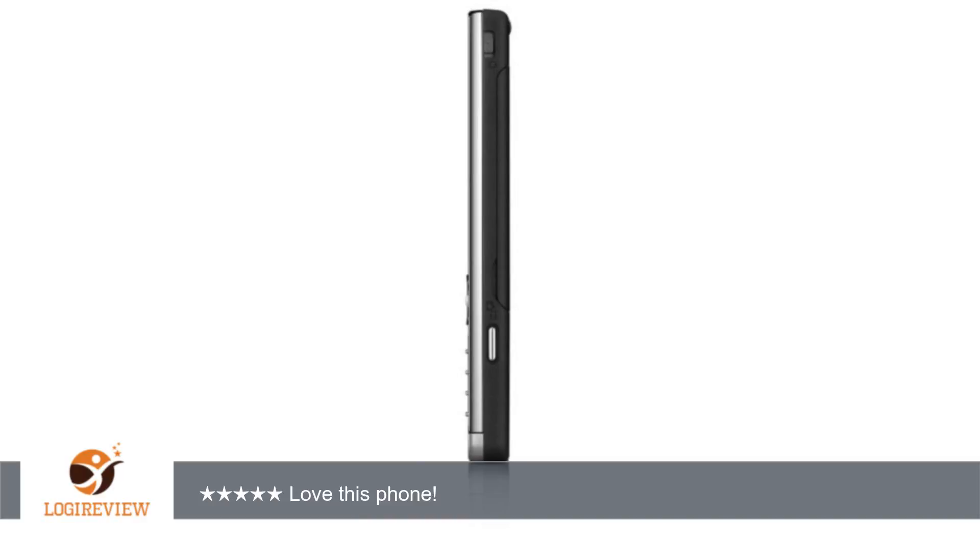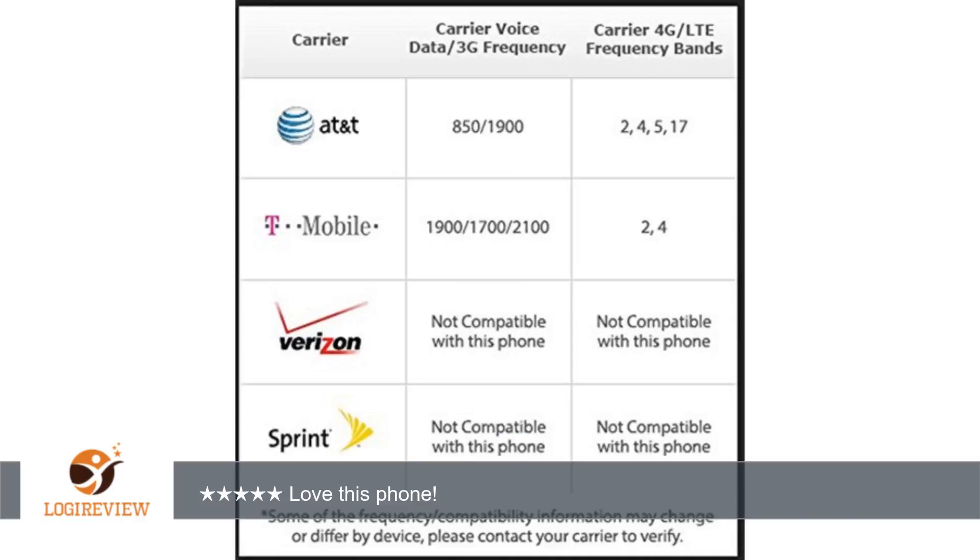I even bought a skin for it — many to choose from for this phone — to make it unique to me. I would recommend this phone to anyone.